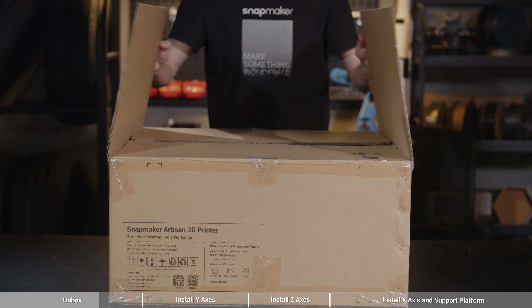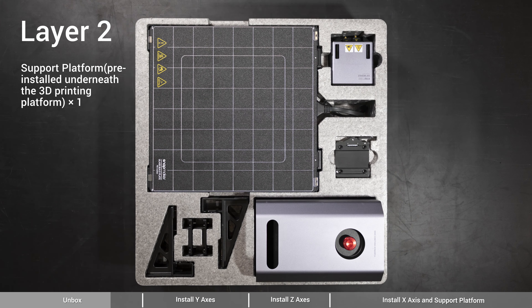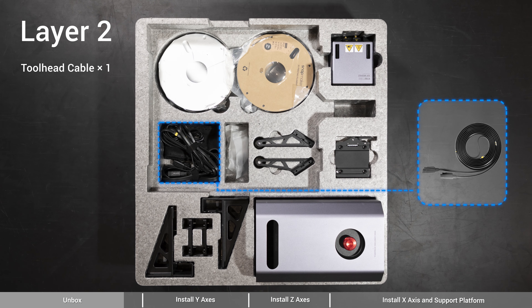Also, make sure the load capacity of the plane where you assemble your machine is greater than 65 kilograms. Since some parts are weighty, you're suggested to assemble or move your machine with a helper. In addition, if you want to exhaust gas with the enclosure, make sure the place is convenient for that as well.